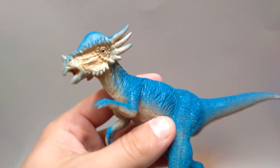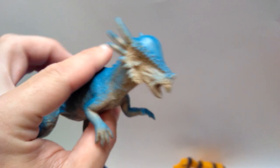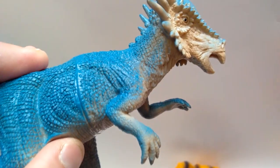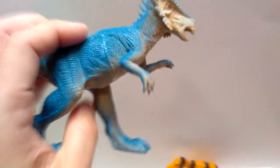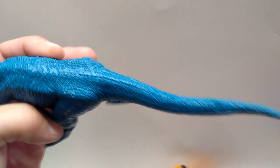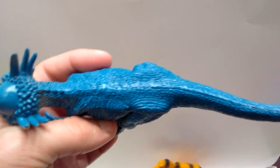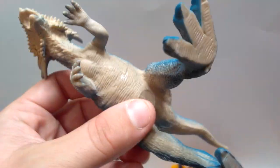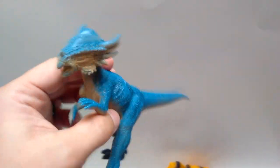Then we've got what I assume is a Stygimoloch — the sculpt work looks pretty decent and it'll be a lot of fun to repaint. I can't tell if it's a bootleg of someone else's figure, as I don't recall seeing it before. It's a pretty crazy looking figure, but the sculpt and detail aren't bad at all. One unfortunate thing across all these figures is an ugly seam that runs down the middle of the body — somewhat of an annoyance, but not a dealbreaker.